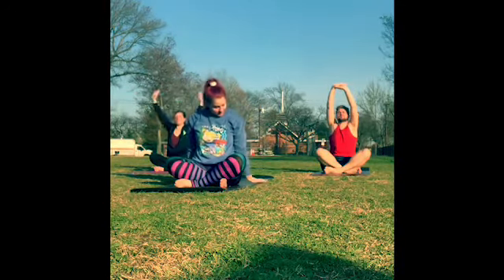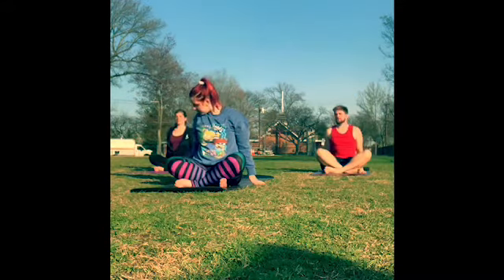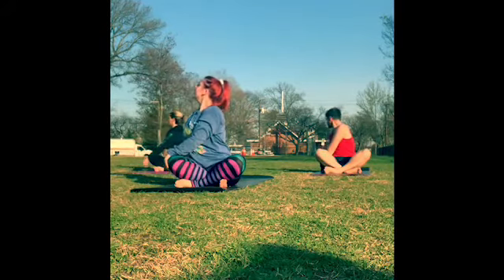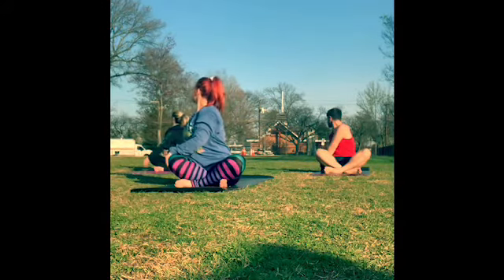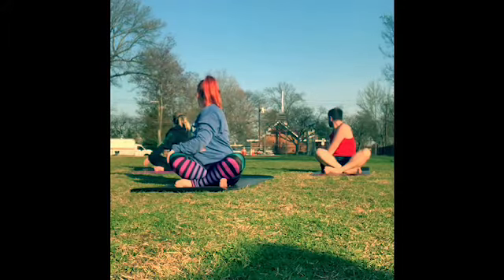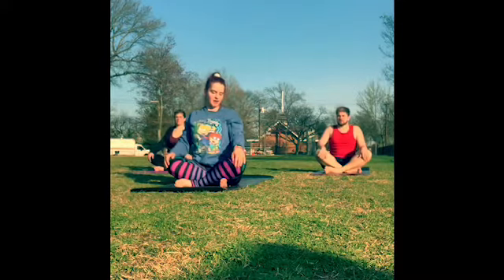Take the hands next to your hips and find a gentle twist over to the right side. Taking your right hand next to your right hip, left hand to the right knee. Inhale to lift, grow nice and tall, and exhale to twist — gaze over that right shoulder. One more deep breath in and deep breath out. Inhale, come back through center.